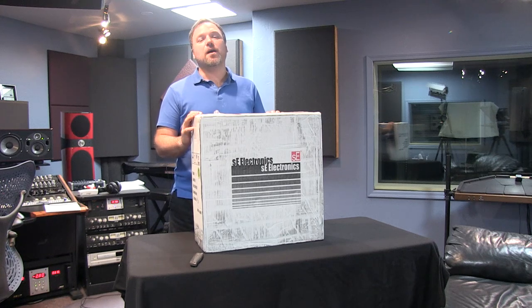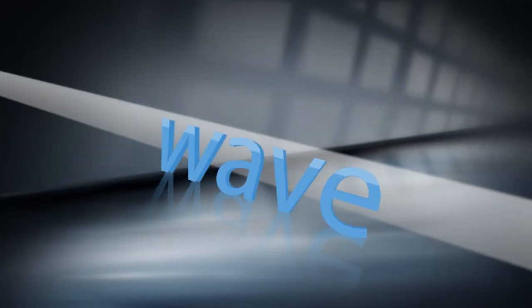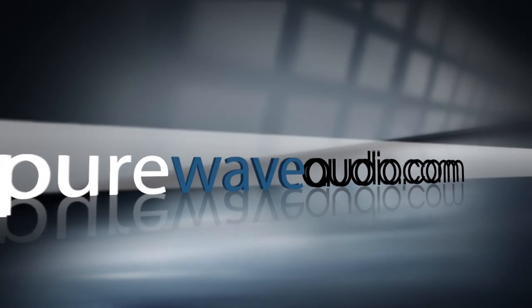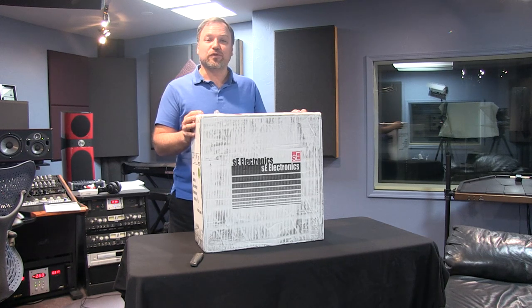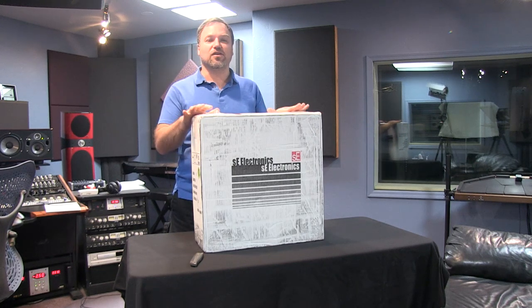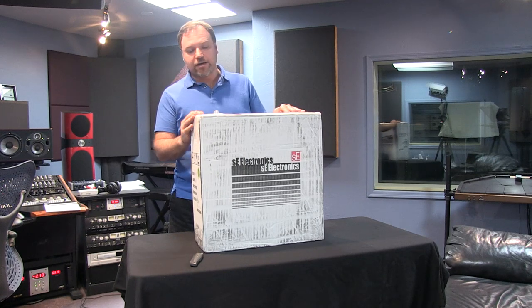Hi, I'm Jim from Pure Wave Audio. Today we are unboxing the S-Electronics and Rupert Neve R&T tube microphone. What I have here is the R&T cross design between Rupert Neve and S-Electronics tube microphone, and I have been waiting for this for a long, long time. I wanted to do an unboxing video and kind of go through this a little bit.